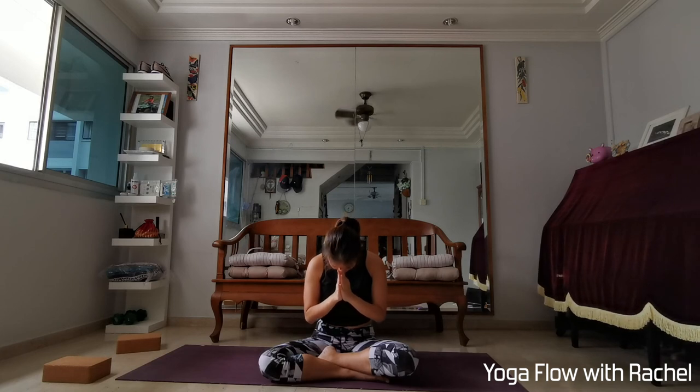Namaste. My name is Rachel. I hope you enjoyed your practice. Any questions, any feedback, please let me know. And I'll see you again soon on your mat. Thank you.